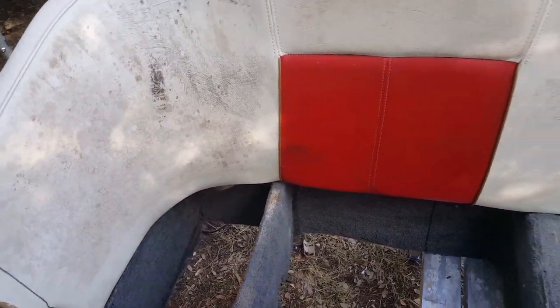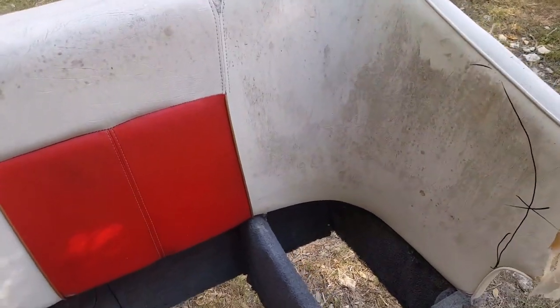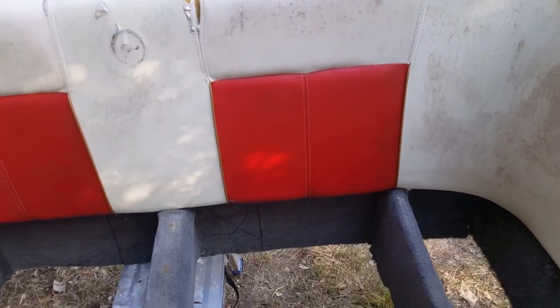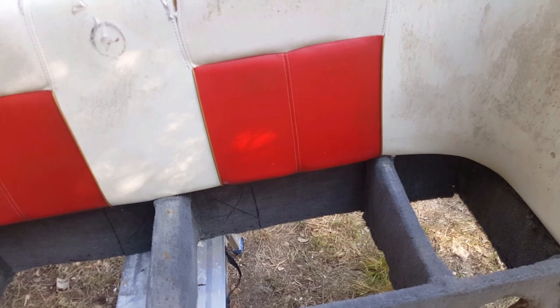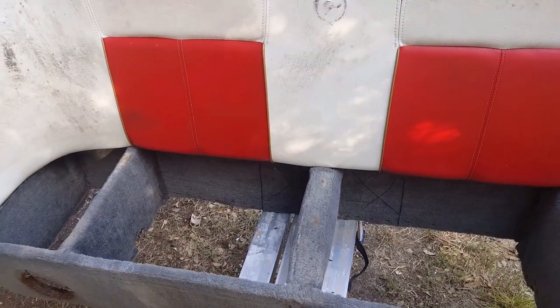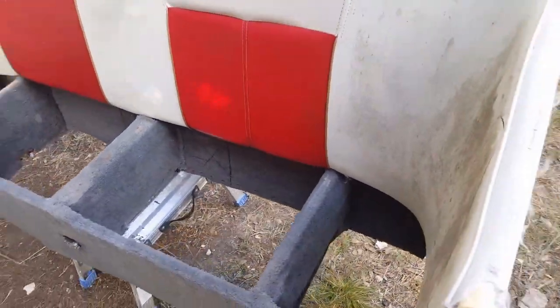The second improvement is we're gonna round this off so we don't have this huge crazy-looking bench in the back. And then I'm gonna build this whole thing out of marine-grade plywood, which is gonna be different than what it's currently set up as. Let's spin around towards the back.